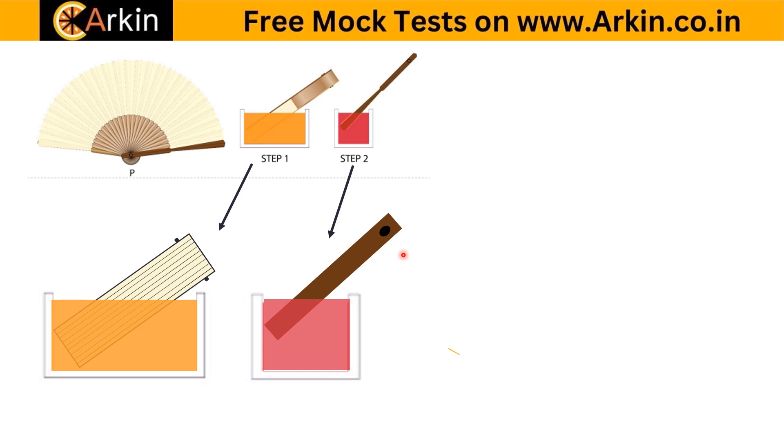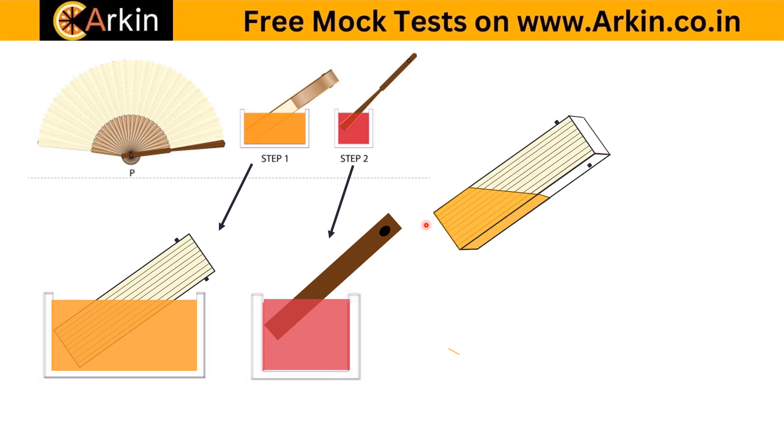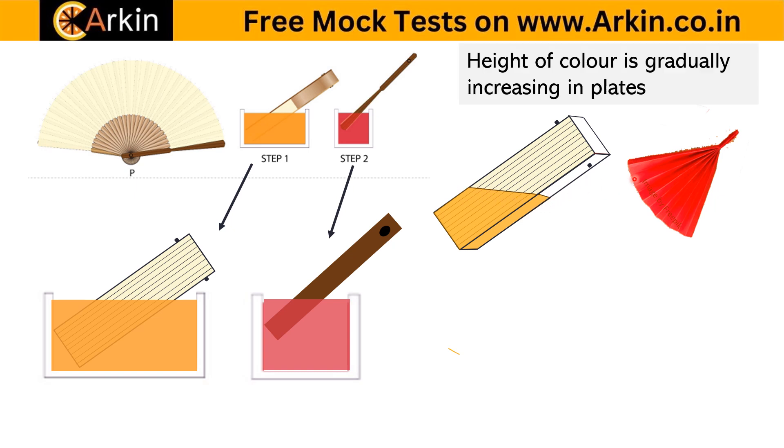When colored in orange, the folded paper is in the front, so one side will have less color height and the other more — a gradual increase in the height of color across the plates. When you open it, it should be like a curve — an arc shape — with height gradually increasing like that.